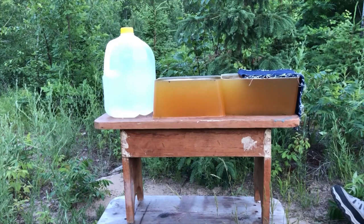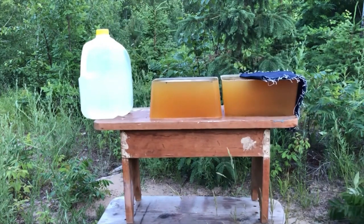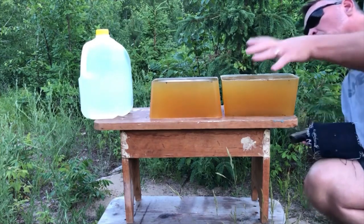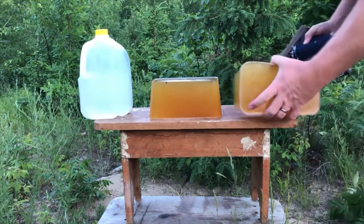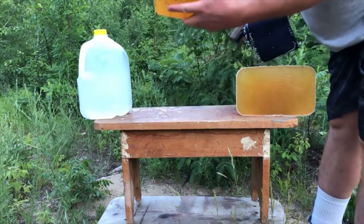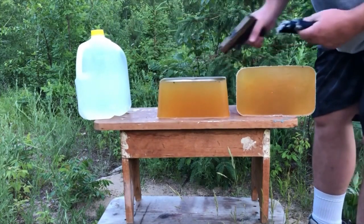Shooting from four feet away. Good shot placement — do we have a capture? We do have a capture! Now this is a fifth-melt gel block.